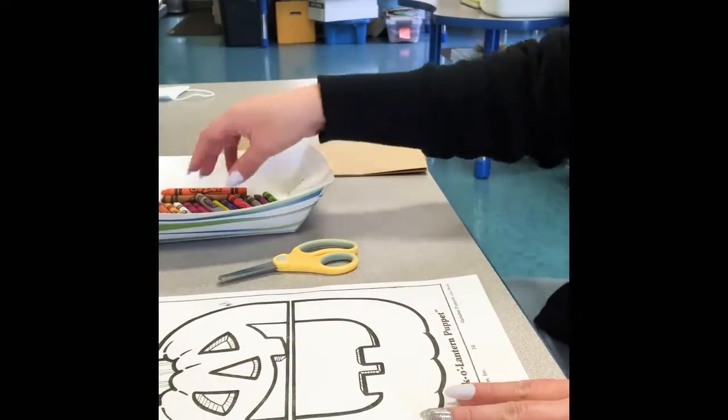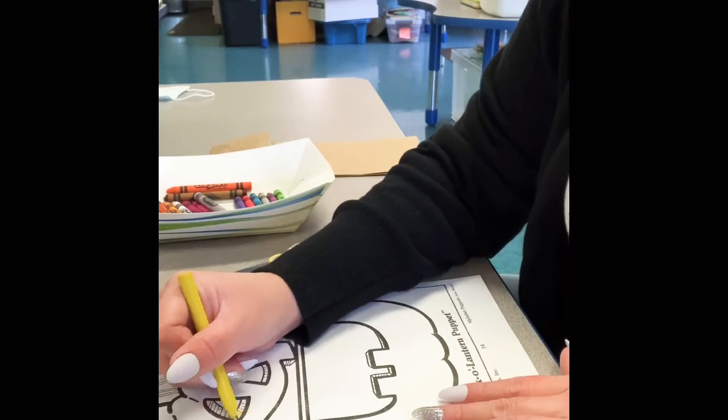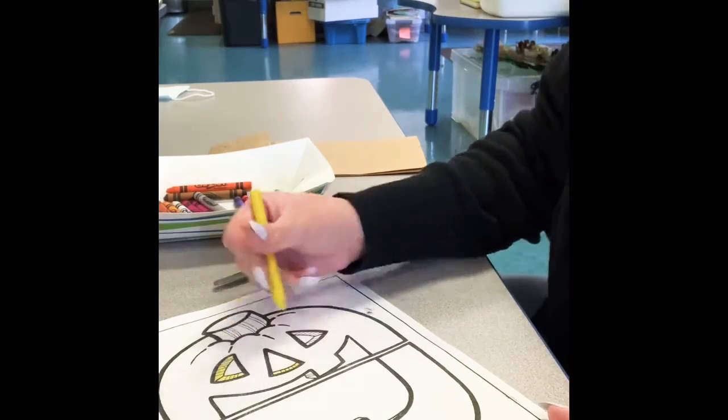Let's begin coloring. So I'm going to color the eyes and the mouth yellow. Get your yellow crayon and let's color the eyes and the mouth yellow. We will also color the nose yellow.